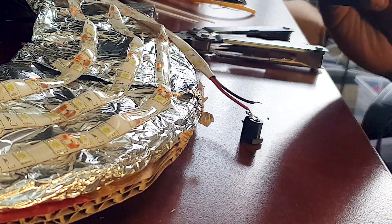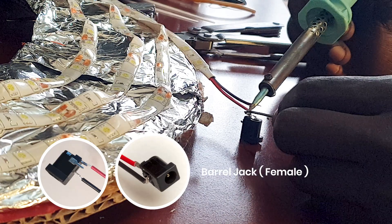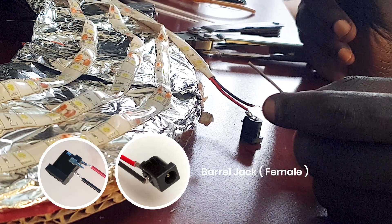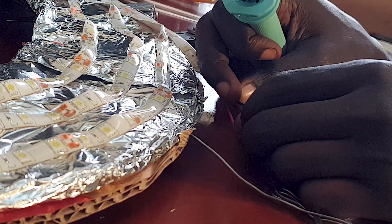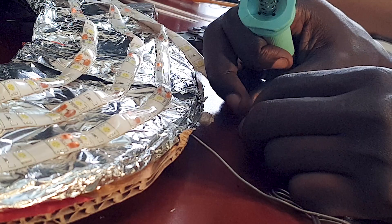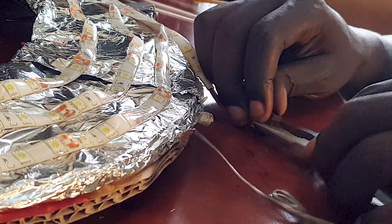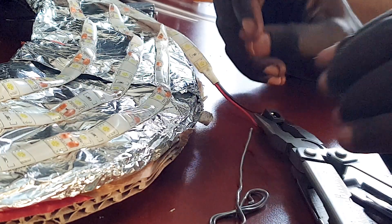This is what they call a barrel jack, which is basically what you need to connect your power adapter to the LEDs. I soldered mine — remember that the center piece is the positive side, so the red wire needs to go to the center. If you don't have a soldering iron, you can simply twist the wires around, but then you have to protect it with electrical tape to make sure nothing gets loose. This is just me doing rudimentary soldering — I was too lazy to pull out the rest of my tools, so it's just a soldering iron with pliers holding the barrel jack.